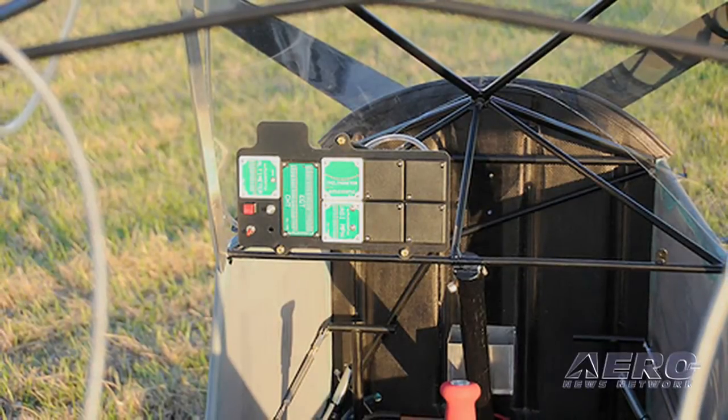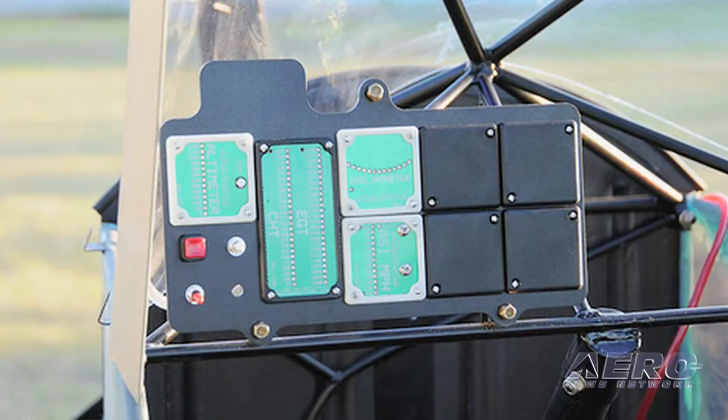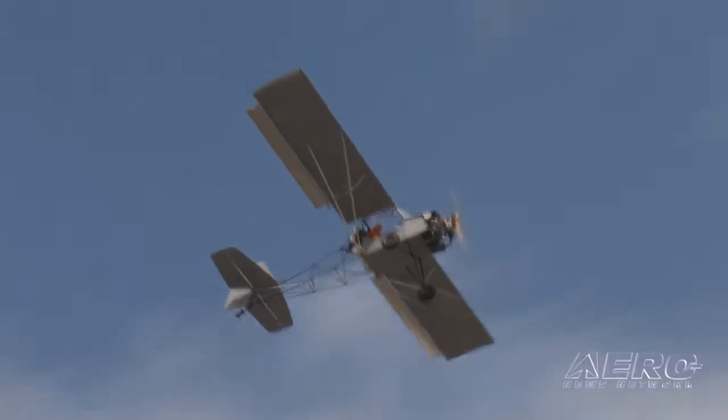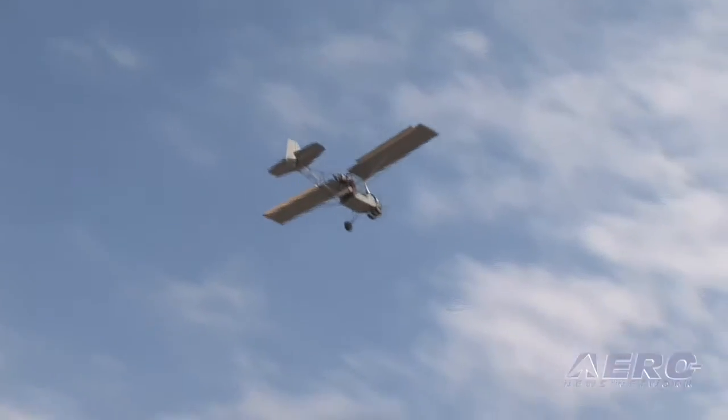So Jim, what kind of reaction have you gotten to these instruments so far here at Sun 'n Fun? We've gotten great reaction. I think people are blown away with the weight, the functionality, and especially the price point of the products. They're looking at a complete panel for 800 bucks and saying, 'Wow, never seen anything like that before.' We're also hearing about other markets — we come out of ultralight, people here in experimental, guys flying certified want to put boxes on their dash, and they can do that.